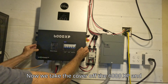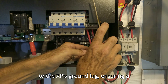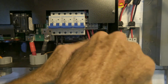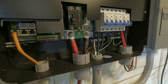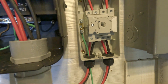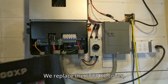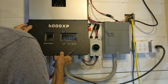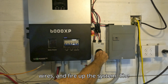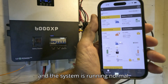Now we take the cover off the 6000 XP and attach a ground wire from the switch box to the XP's ground lug, ensuring a solid connection to our system's ground. We replace the 6000 XP's cover, assemble the switch box, plug in the PV wires, and fire up the system. The EG4 app confirms PV input is restored and the system is running normal.